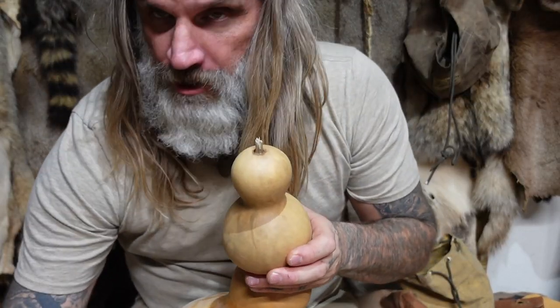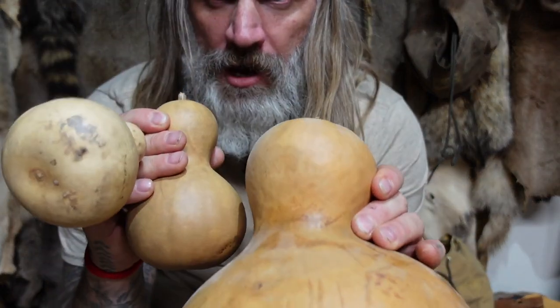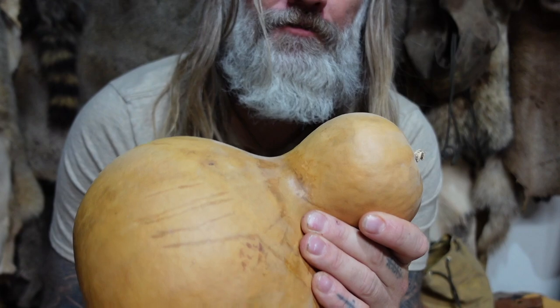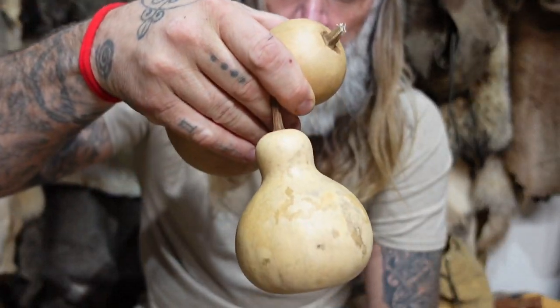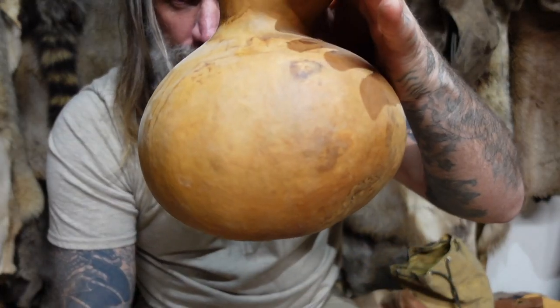Gourds come in a variety of shapes and sizes and they are not hard to grow. The best time to plant your gourd seeds is directly after your frost, and you will grow them all throughout the summer, ultimately harvesting them in fall. Gourds like to grow up fences, chain link fences — anything that allows that viney plant to grow up.